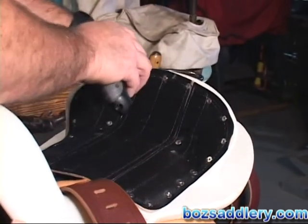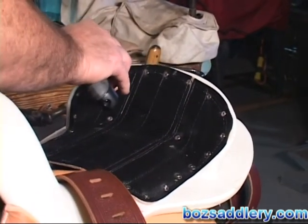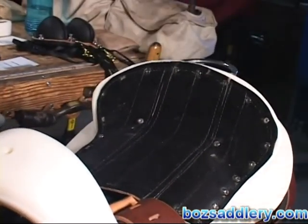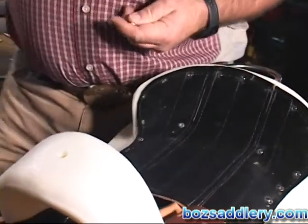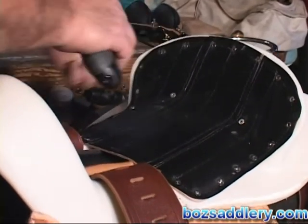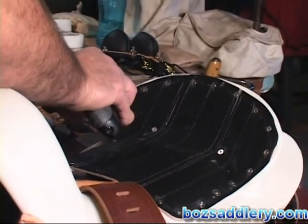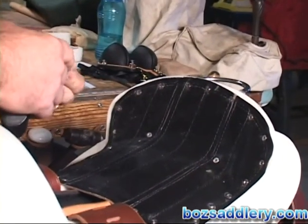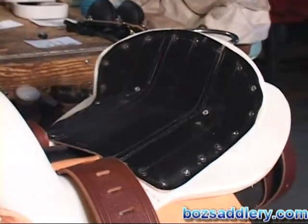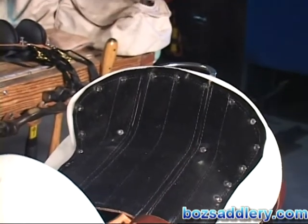These are 3¼ inch stainless steel screws — everything we use is stainless steel, so you don't have anything that rusts or rots. The ground seat is in. It's Velcroed — this is a new system that we put in so we can peel and stick.